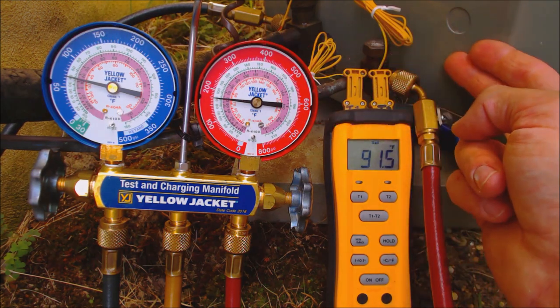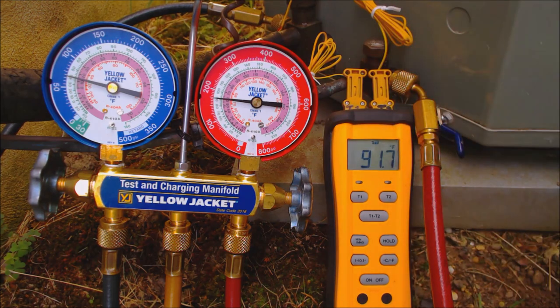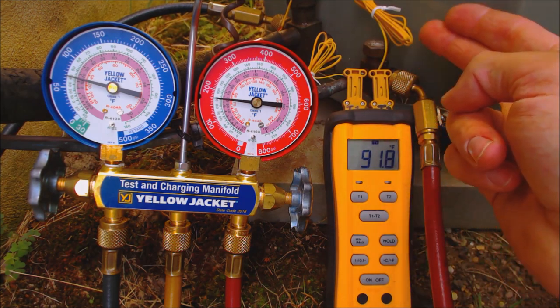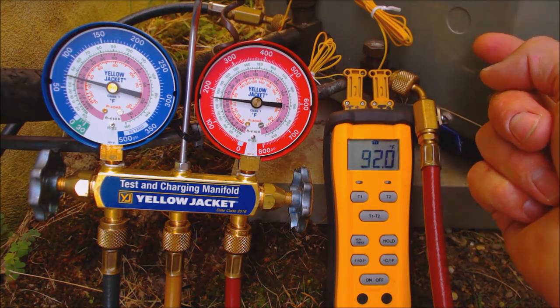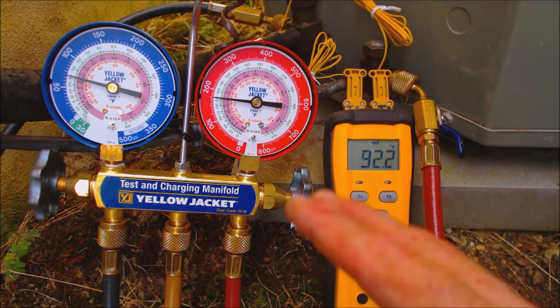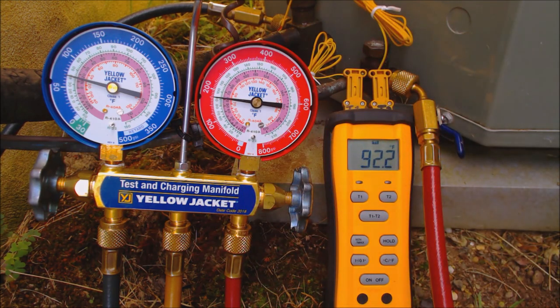An outdoor condenser is what's outside on an air conditioning system of a building. If it's a heat pump, it would be considered an outdoor unit or a heat pump, but this is a condenser because this is for air conditioning only. How you read to see if you're low on refrigerant depends on whether the unit has a fixed orifice metering device or a TXV metering device.